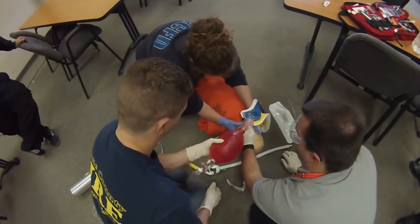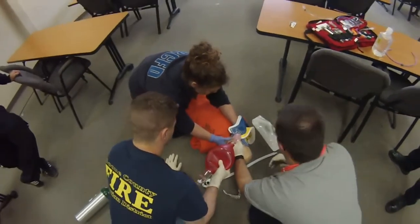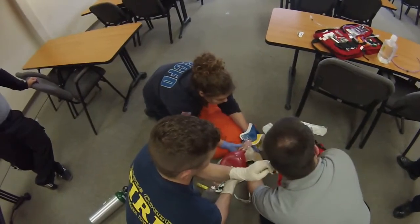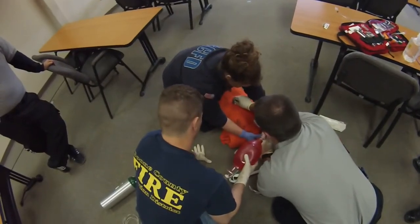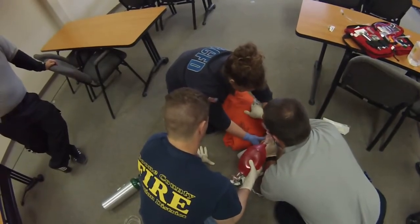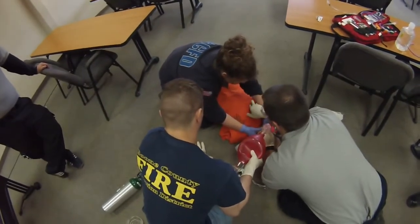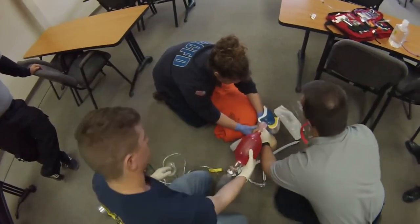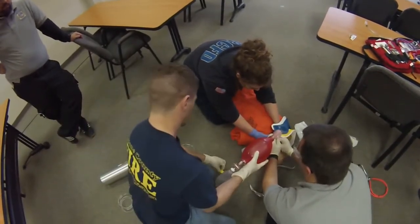Breathe. Chest rise and fall — chest rise, yes. I'm looking for capnography. Do I see a waveform? There is a waveform on the capnography. I'm sitting over the epigastrum — it's quiet. I'm sitting on the left side — you hear something. Left side, right side — same thing. Decent sounds, pretty much equal. Good tube. Good tube. Good tube. This line is set.